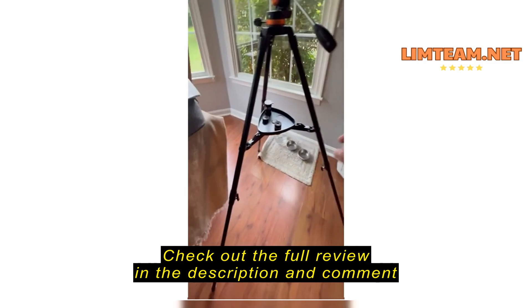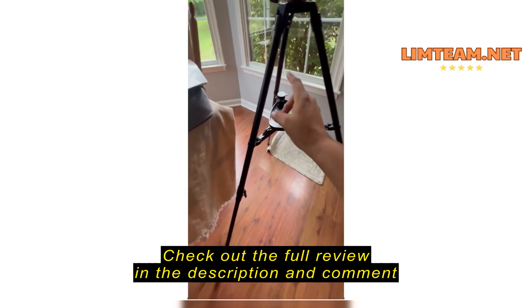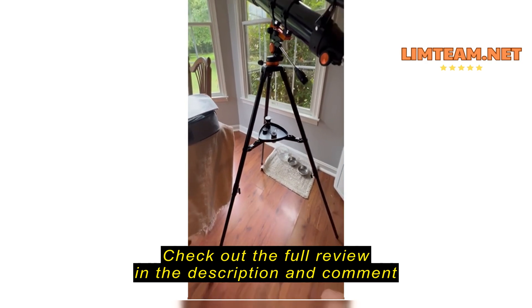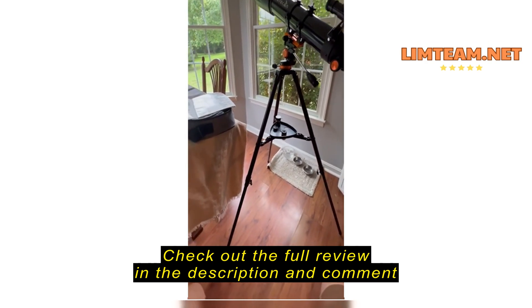Comes with this really nice carrying case and a smaller case for the eyepieces. It does come with a 25 millimeter eyepiece, a 6 millimeter, a 10 millimeter, and then the Barlow lens.